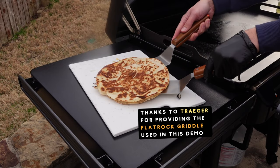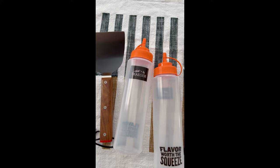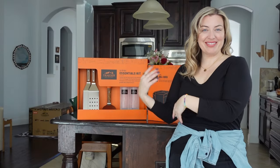The new Traeger flat rock griddle grill is finally here, and that means it's time to go shopping for new barbecue accessories for the Traeger flat rock. Get links to all of these Traeger flat top accessories in my links on Sip Bite Go.